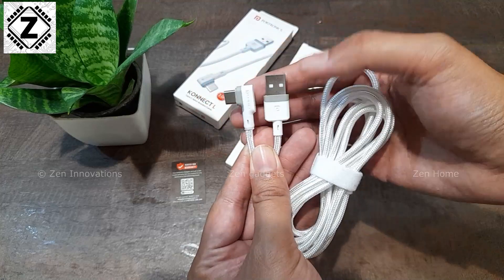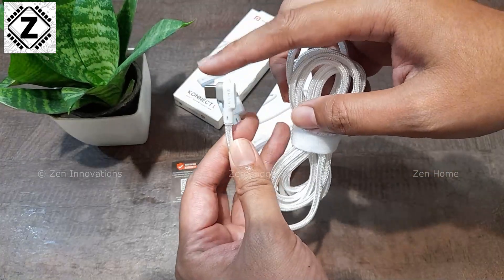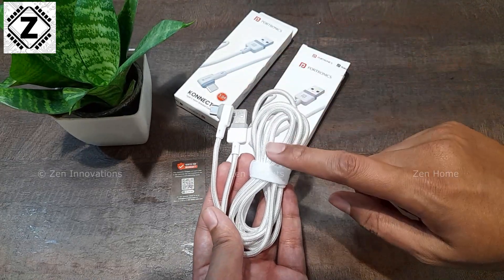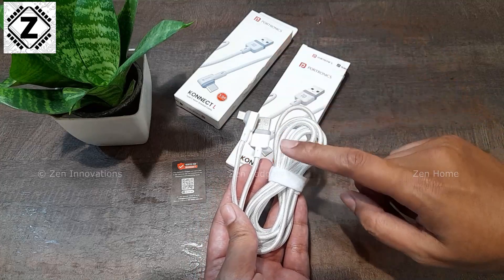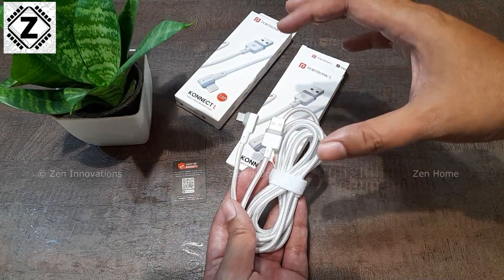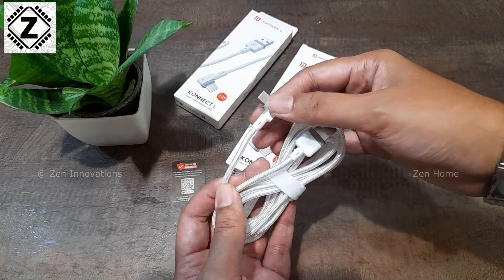The angled Type-C port is going to be great for gaming — if you want to hold your phone and plug it in, it will be very convenient. I specifically bought this for my car. The cable is 2 meters long, so you can easily reach from your charger to the mobile stand without any tangles or messy cable management.